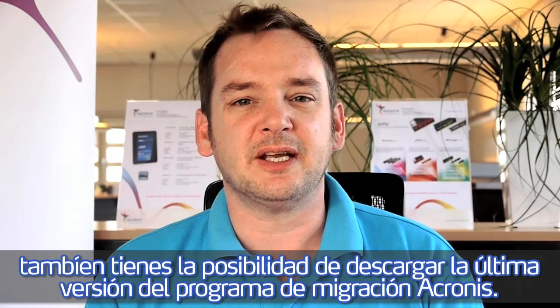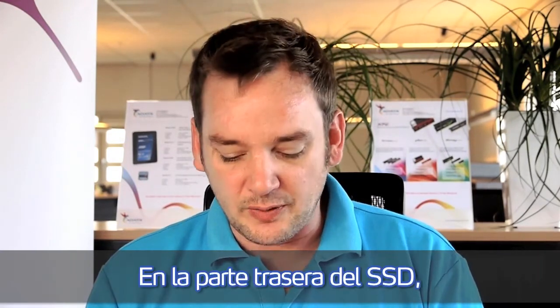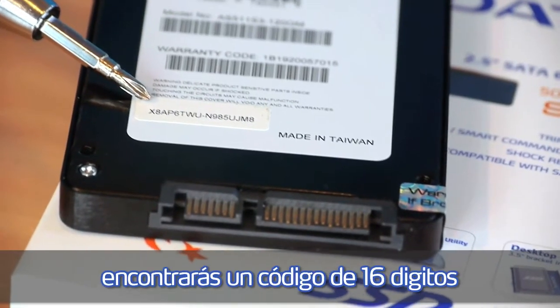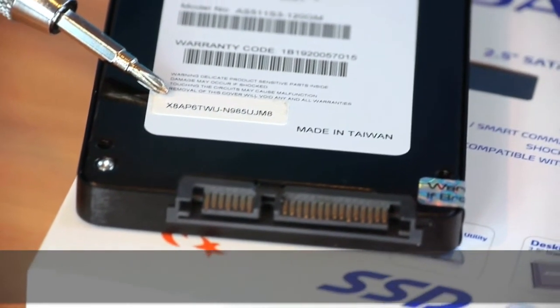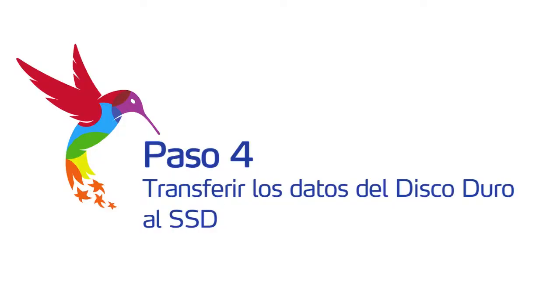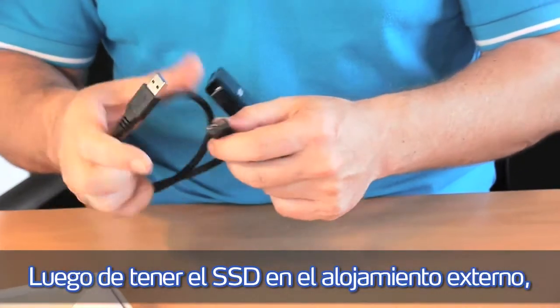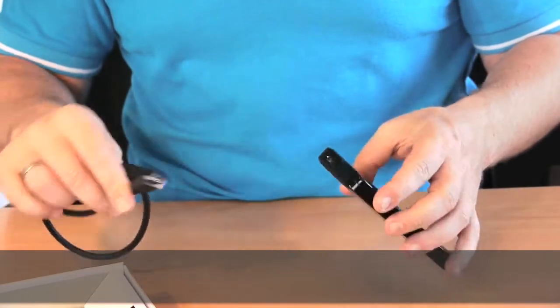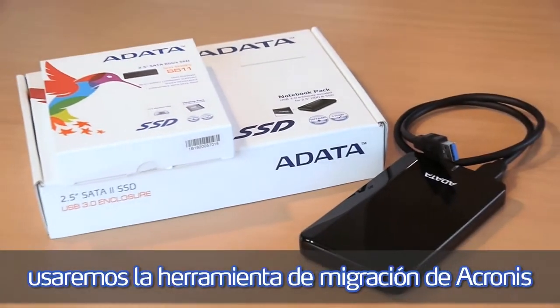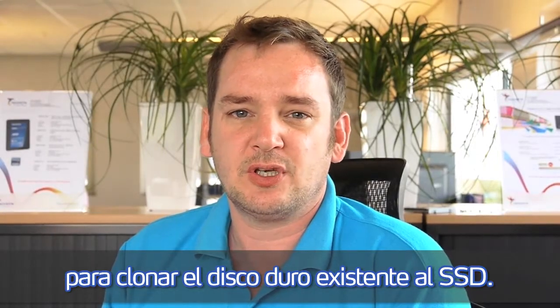With ADATA SSD you are also allowed to download the latest version of the Acronis Disk Migration Tool. On the back side of the SSD you find a code of 16 digits which will allow you to download the latest version on the ADATA website. We already put the SSD drive in the external enclosure and now we are using the Acronis Migration Tool to clone the existing hard disk drive to the SSD.